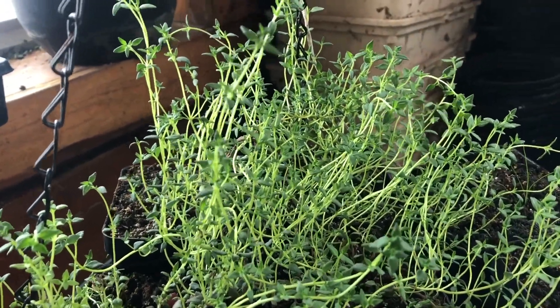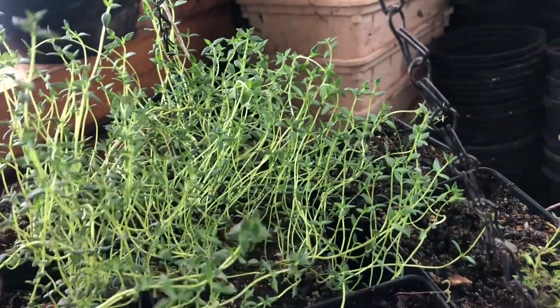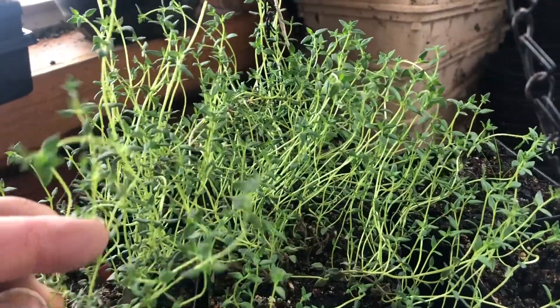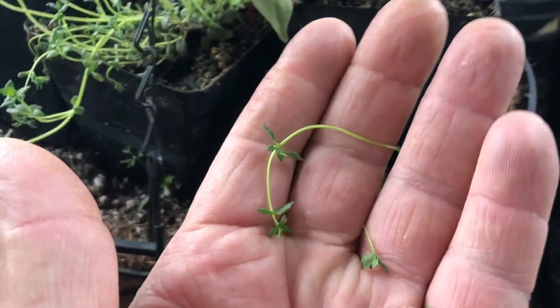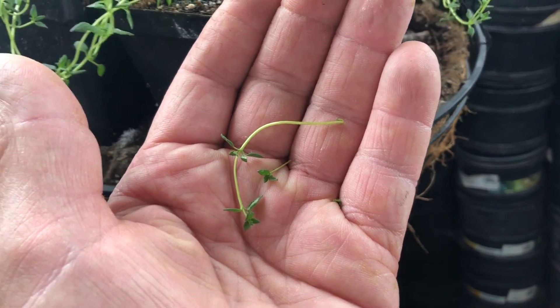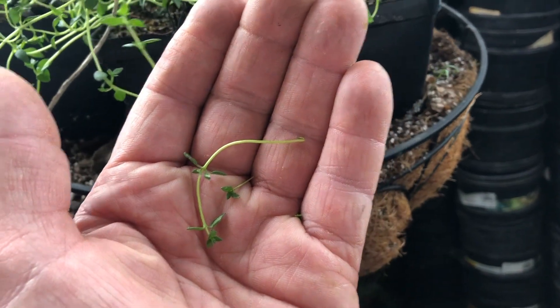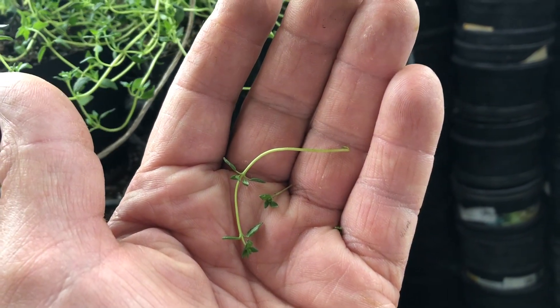This fresh thyme is amazing if you can get your hands on some. It's really easy to grow — you just come in here and you pinch off just a little shoot, try to pick off a shoot that's three to four inches, put it in water, and it'll almost immediately start sprouting roots. You can just keep growing it year after year after year on the same plant.